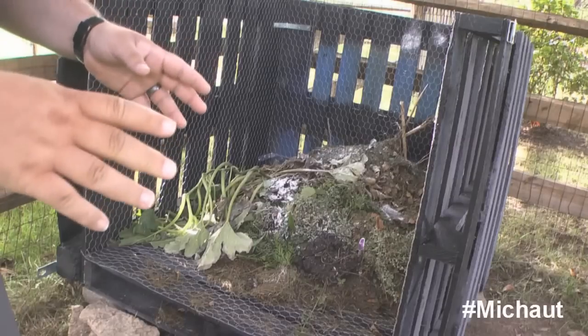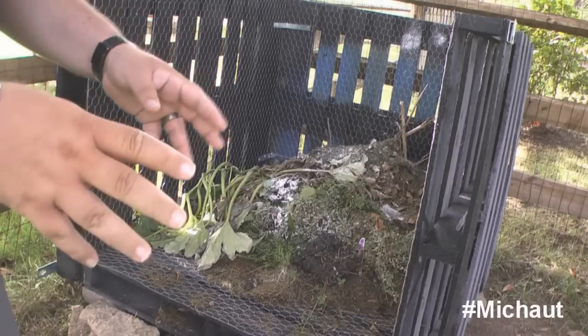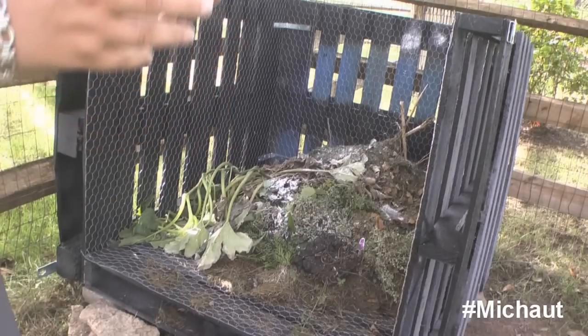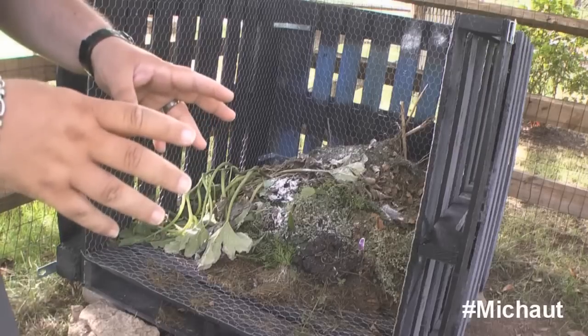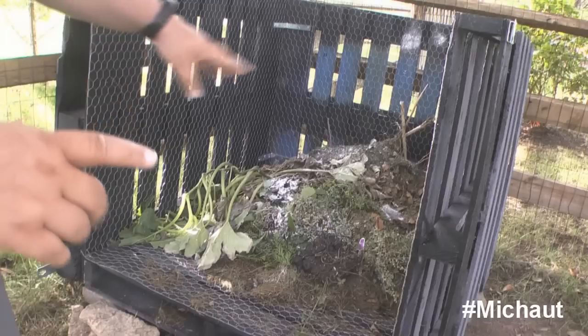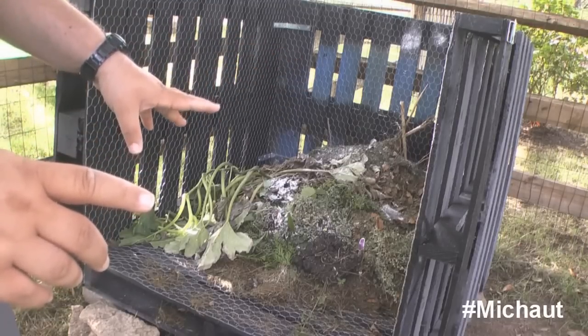I wanted to make sure I wouldn't have any issues from my neighbors. If you look right there, that's where it is — it's not very visible, and I did that on purpose. This is my version of how to build a compost bin. I'm going to go through this pretty quickly, so if you have any questions, comment or email me. First things first: it took four pallets to make this structure — there's the floor pallet and then three around it.